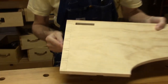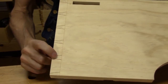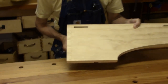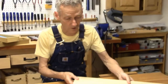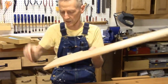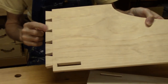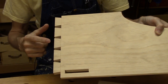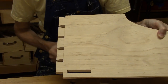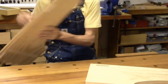We've laid out the dovetails and made our initial saw cuts here, and I've marked the waste that we're going to be removing today. I've already done this one and you can see the waste has been removed. These spaces here are known as the pin sockets, and the pins on the other board will go into those sockets and complete the joint. So that's what we're going to be doing today.